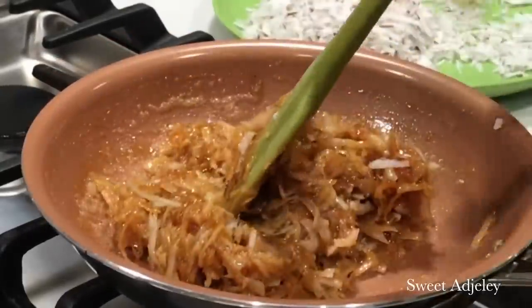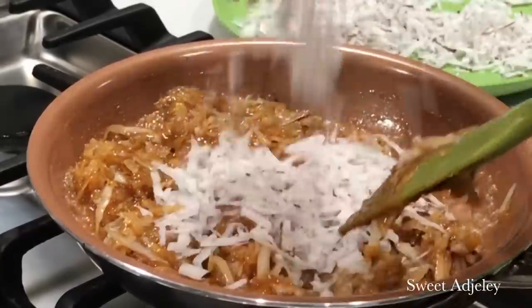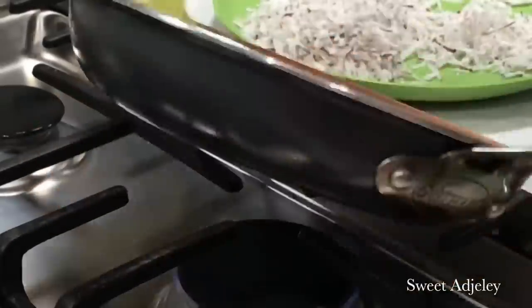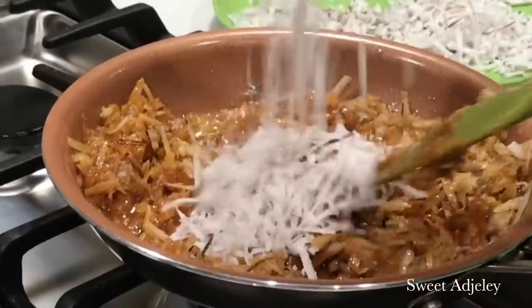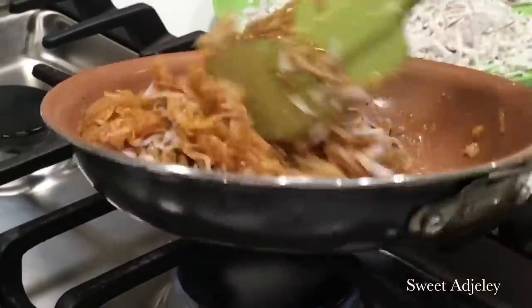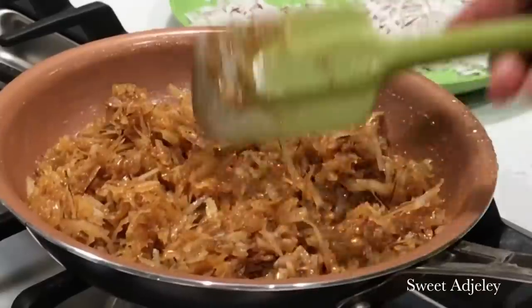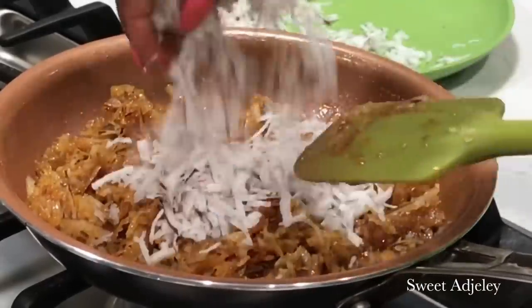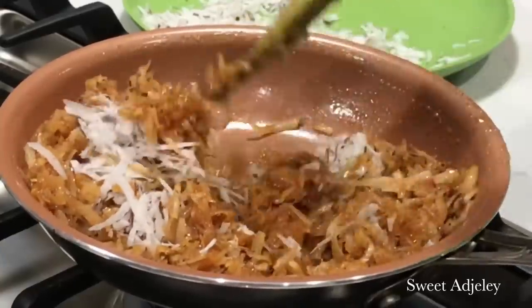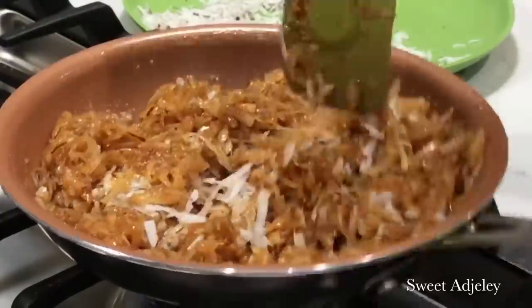I'm making this one the very soft way, where your grandma can enjoy it and a baby can also enjoy it. I'll make it the soft way, the medium chewy way, and the absolutely crunchy way. I grated one coconut, so the ratio was one coconut to one cup of sugar. You want to add and mix until you've reached your desired consistency.